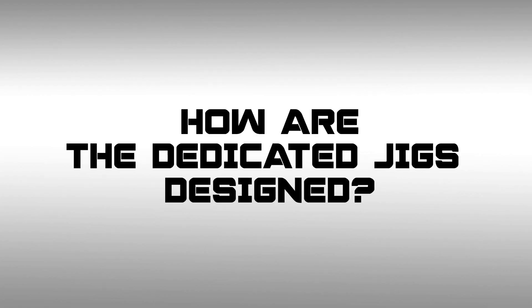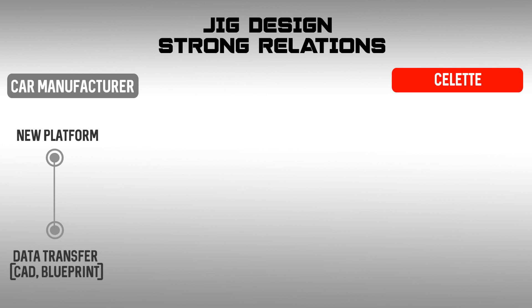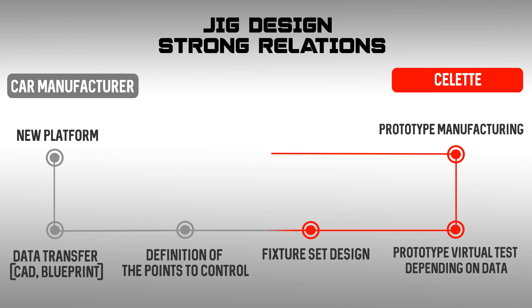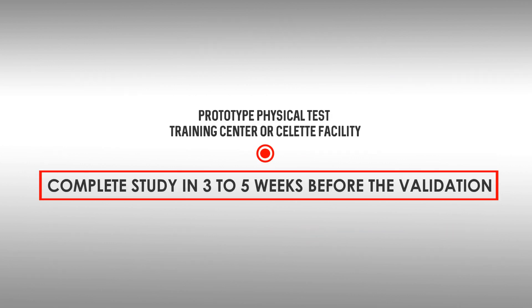So how are the dedicated jigs designed? Roughly six months before the new car platform is released, the manufacturer shares the 3D CAD drawings with our R&D department. Then points to control are defined with close cooperation of OEM engineers, and a fixture set is designed. After that starts prototype virtual testing. Once the test is finished and everything is confirmed, prototype manufacturing begins, followed by prototype physical testing at the manufacturer's facility to ensure the perfect fit. All this study takes approximately three to five weeks before the validation of the final design.